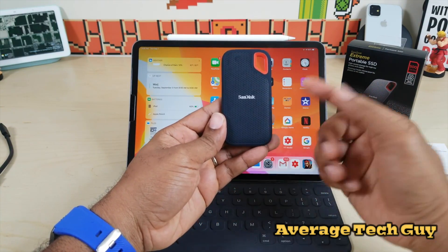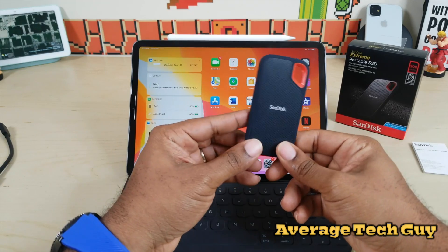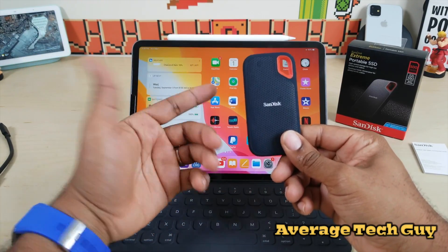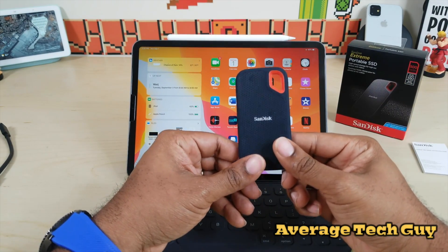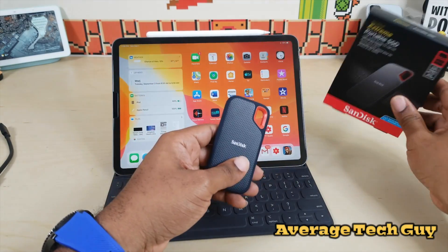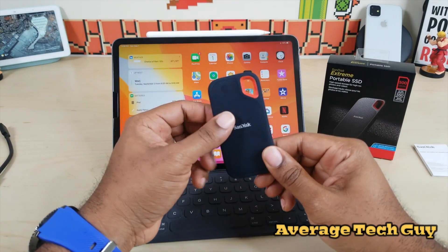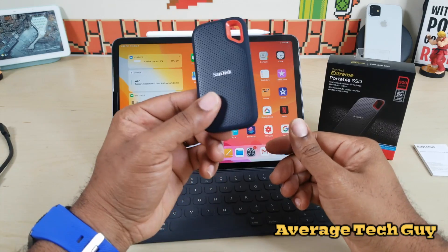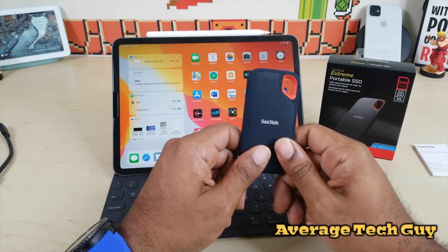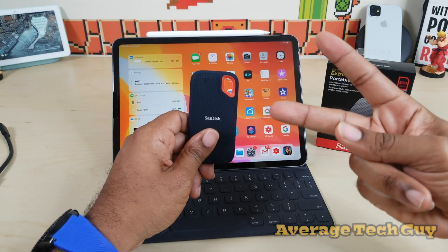This comes in different configurations: 250 gigabyte, 500 gigabyte, one terabyte, and two terabytes. You can pick this up at any Best Buy or on Amazon — I'm going to drop a link below with my recommendations for the iPad with iPad OS. The price point is going to run you about 90 bucks, or less if you catch it on sale. A good little device with a lot of great features, especially since it's water resistant, shockproof, and dustproof. Hopefully this is able to help someone out — until next time, give me that thumbs up, please subscribe, Average Tech Guy out, peace.